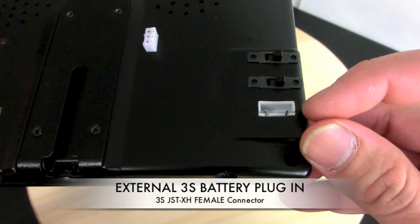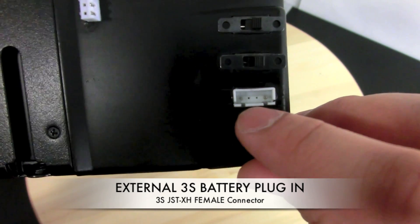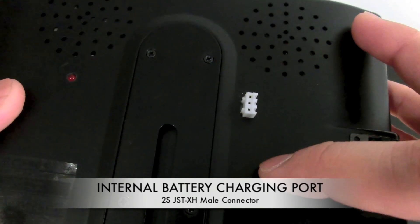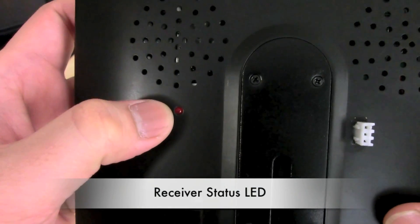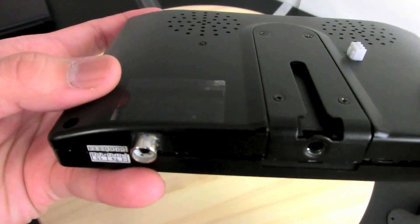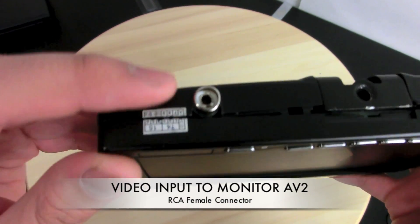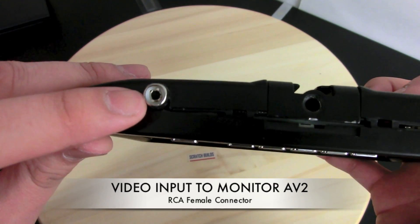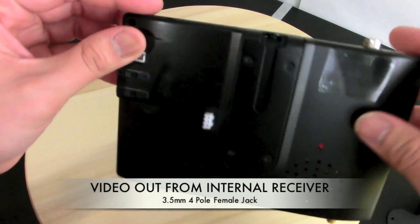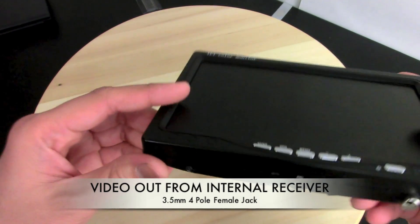Underneath the switches there is a JST XH female connector — it's a 3S battery connector — so in case you run out of internal battery you can plug in the balance port of your 3S battery and power the system that way. This JST XH male connector is coming from the internal battery and we can use that to charge it. I also drilled a small hole so we can see the receiver's LED to check if it's on or off. Underneath the monitor we have two connections: one input and one output. The input is an RCA female — you can feed video to the AV2 channel of the monitor if you want to use just the monitor. The output is a 3.5 millimeter 4-pole jack connected to video output 2 of the receiver, which you can use to connect video goggles or another monitor.